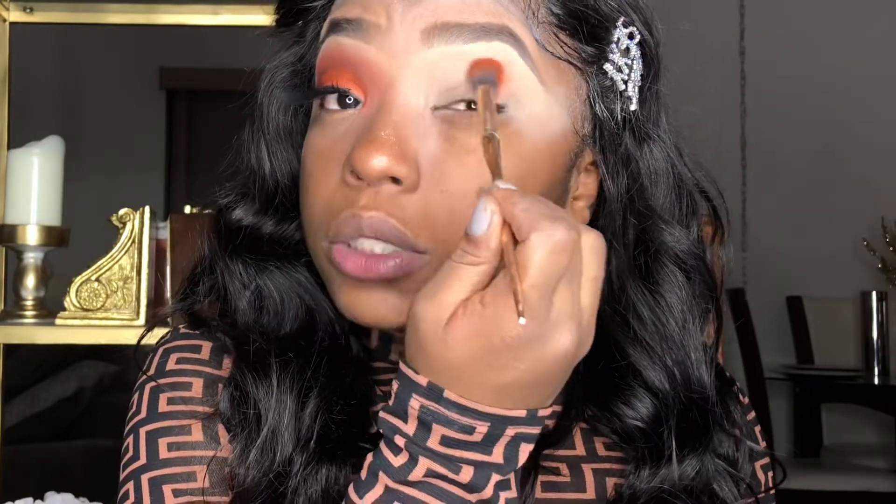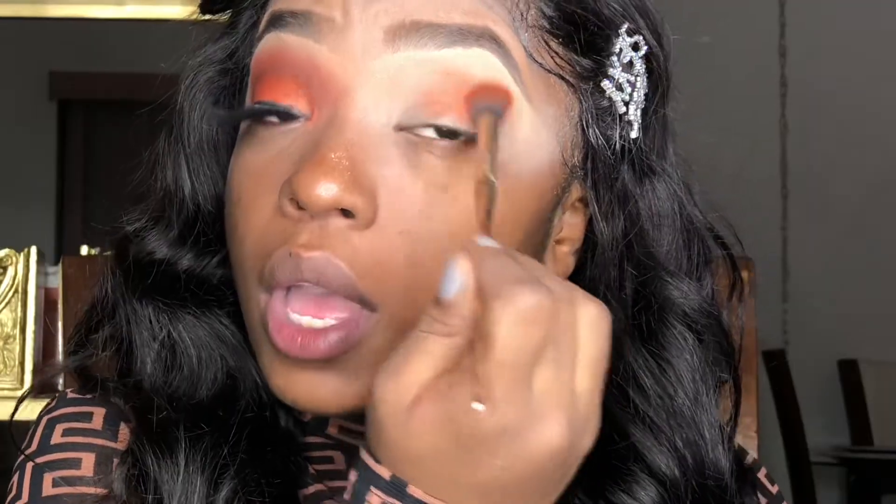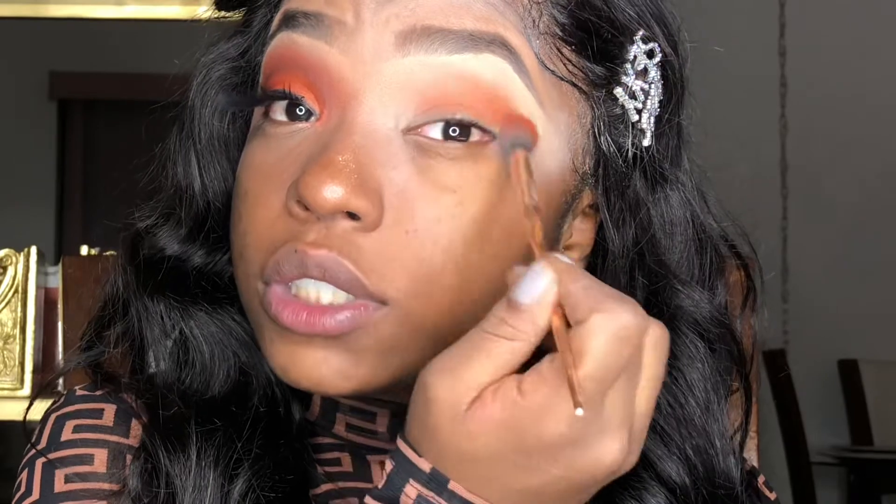To start off I'm going to be using the Juvia's Place palette in the color Nubian 2. I want to show it to you guys but it's pretty — alright yeah. So I'm going to go in and this orange color is my transition color.